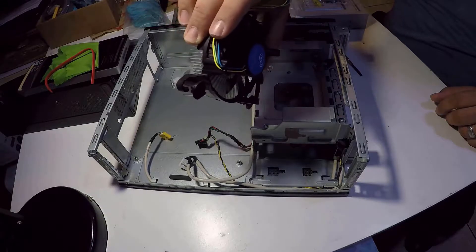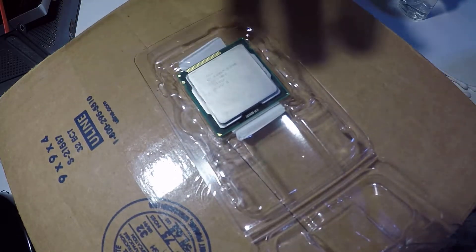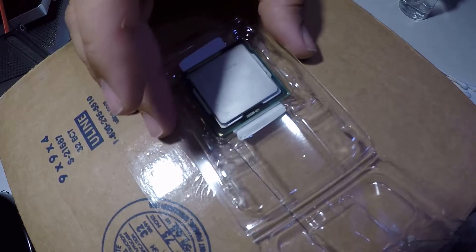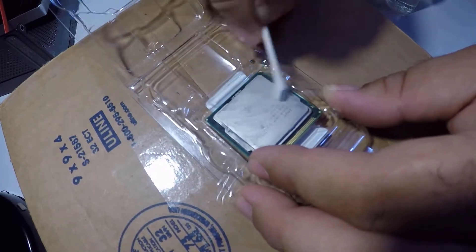We're going to use a 3.5-inch Intel CPU cooler. Now comes the CPU — we will be using an Intel quad-core i5-2400S 2.5 GHz processor. You may recognize it from the thermal paste removal video; if you haven't seen it, go ahead and check it out.